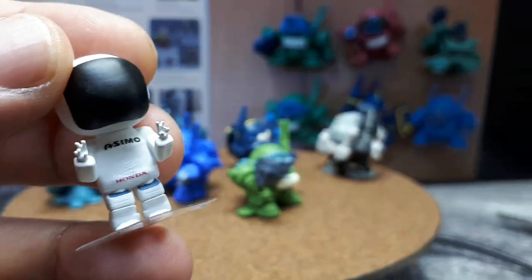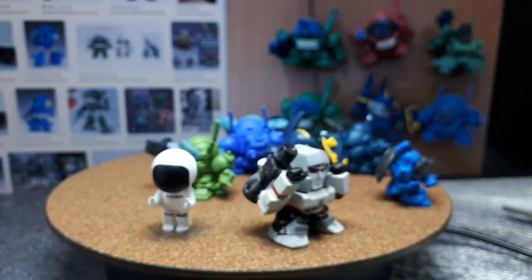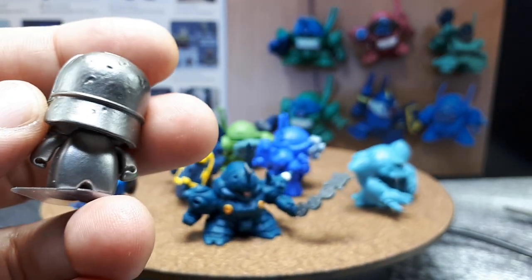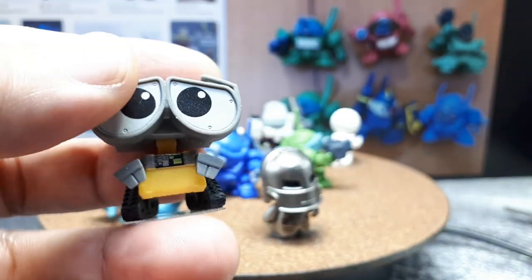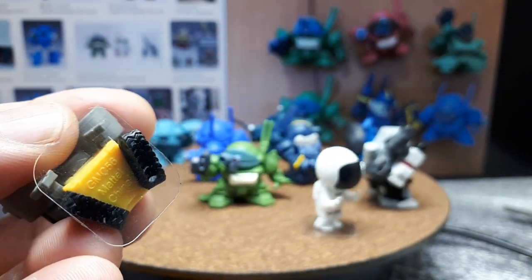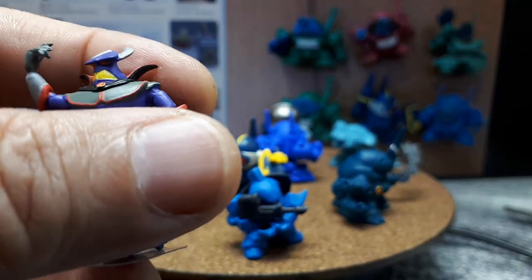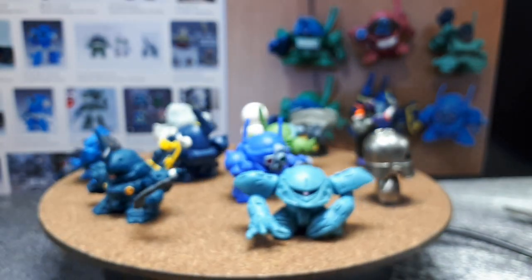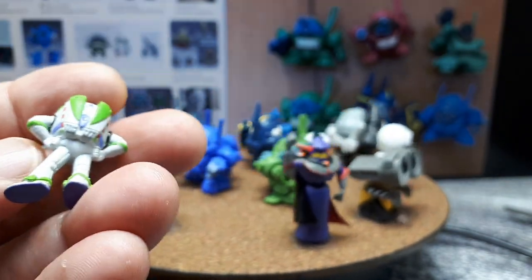This is a 3D-printed one made by Resinworks — it's the Honda ASIMO robot. Here's a Bandai Gashapon figure of the original Iron Man Mark 1. This is a Wall-E — it says GM Mattel, so this is actually made by Mattel, interesting. And then for Toy Story we've got Zerg, which was an awesome scene from that first movie — that says Disney Pixar — and to go along with it we've got Buzz Lightyear.